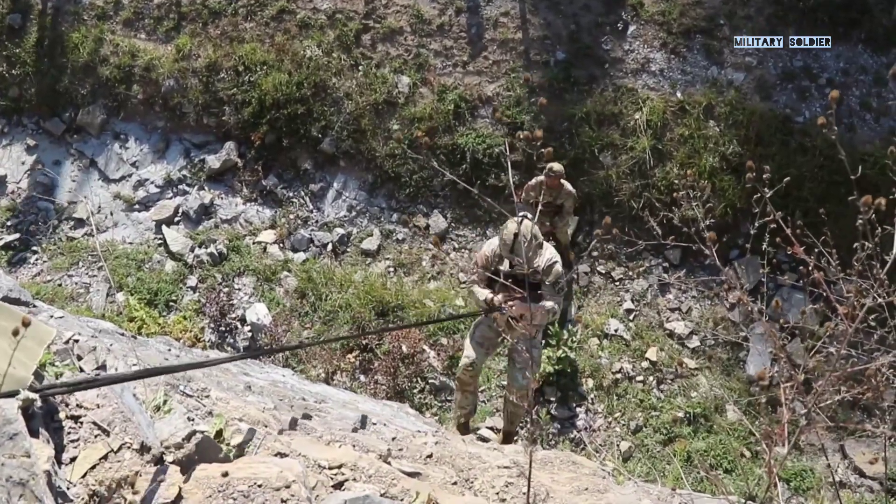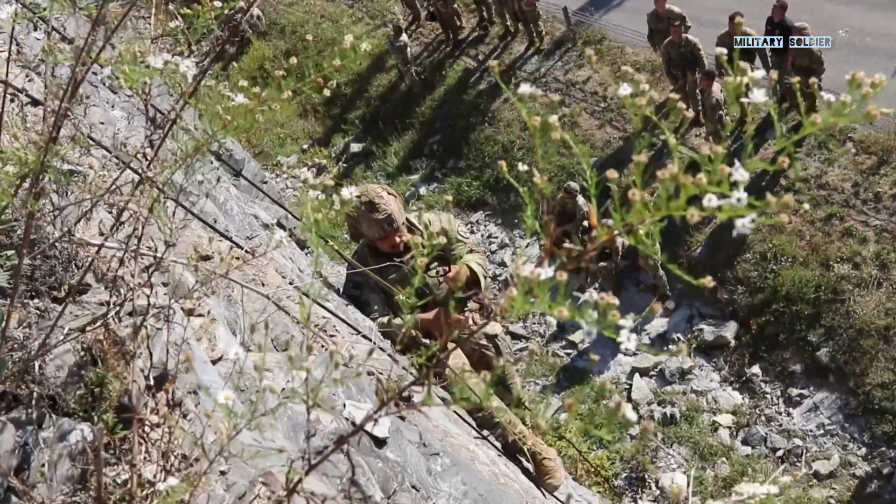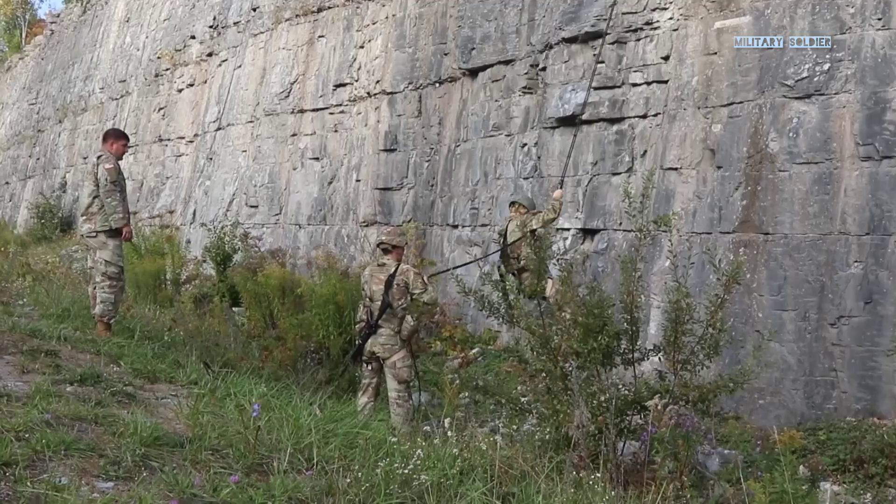We're going to be working down there for a little bit. I think you're not down. Great job. Almost there. Almost there. You're there.